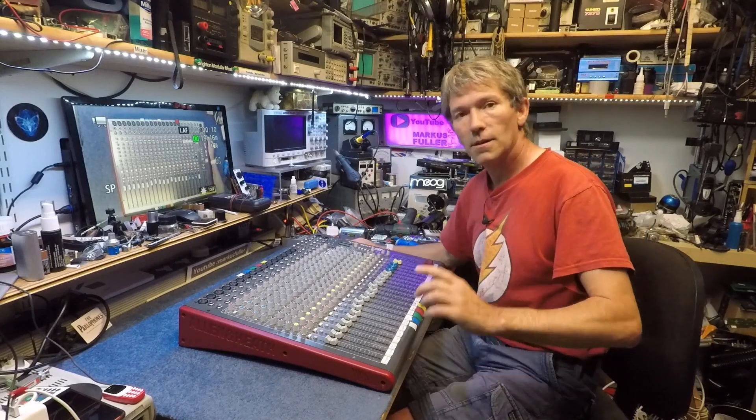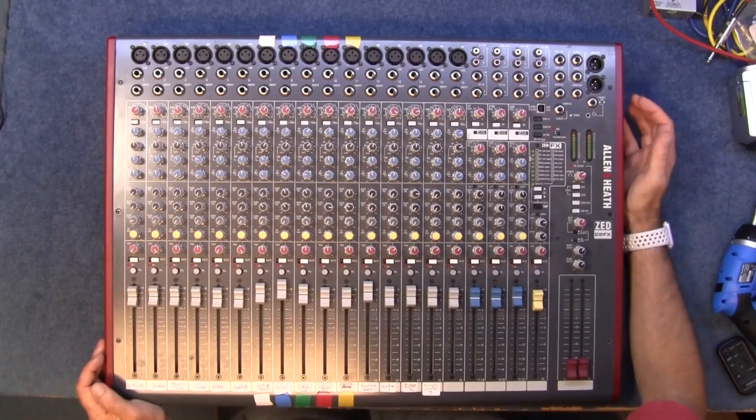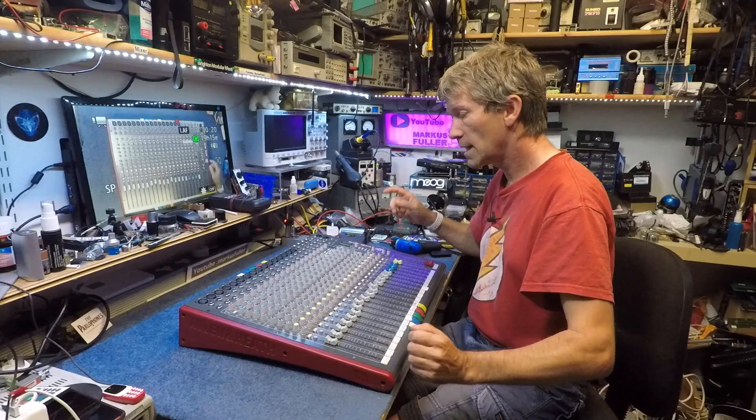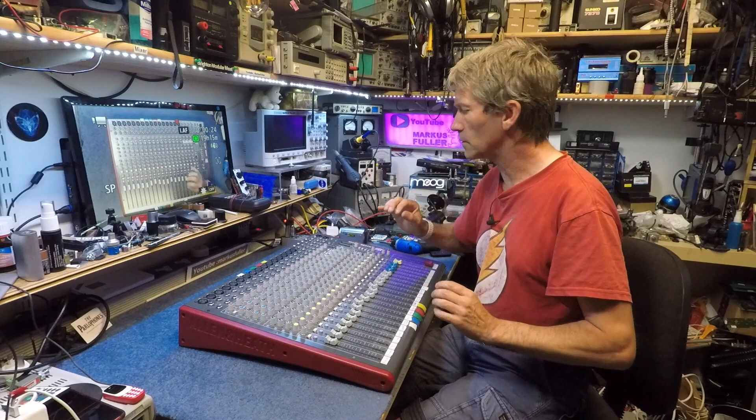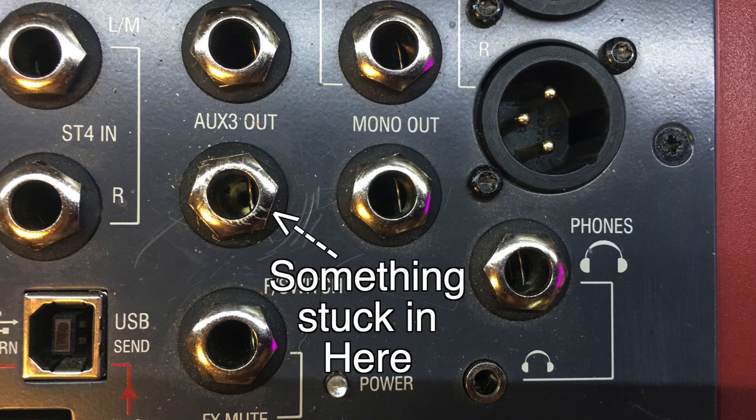I've got an Allen & Heath mixer here. It's the Z22FX and this belongs to some friends of mine who are gigging musicians. They do a lot of the 60s sounds type of music. However, it has a little fault which is really important to them. The auxiliary 3 output has stopped working but it's the actual socket. It looks like there's either the end piece of a jack stuck down there or it's literally broken.